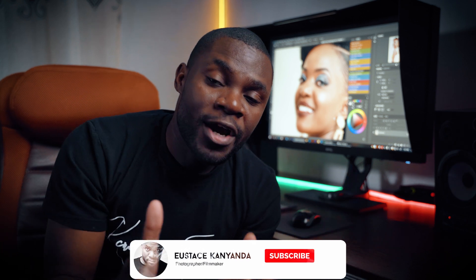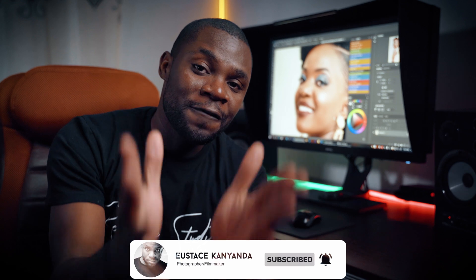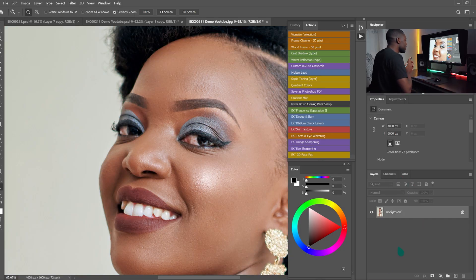Hi guys, welcome back, and if you are new on this channel, you're welcome. In today's video we are going to be whitening the teeth and the eyes of our model. Thank you guys for watching, liking, subscribing, and commenting — I really appreciate that. If you are new, subscribe and smash that bell button so you don't miss my next video.